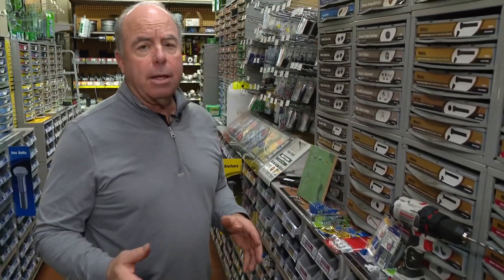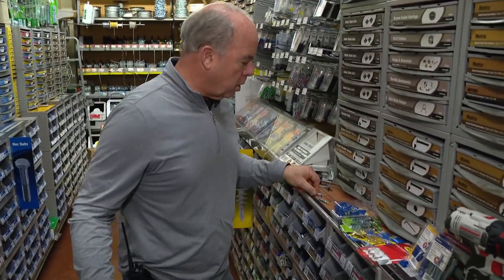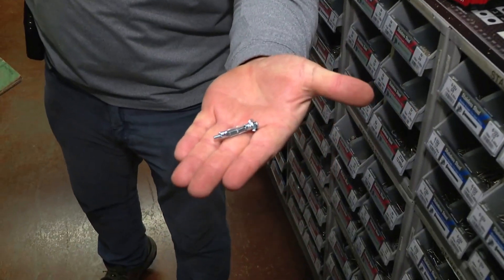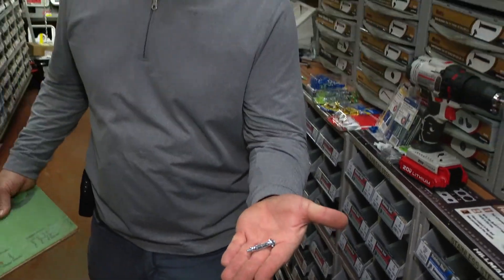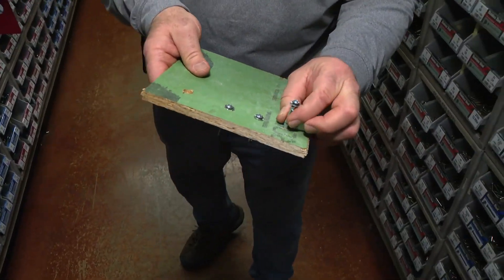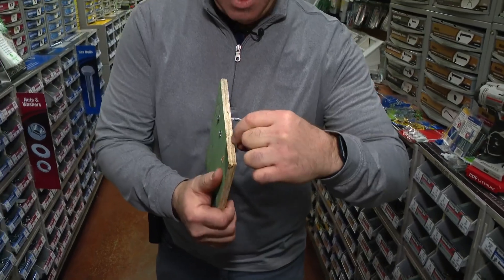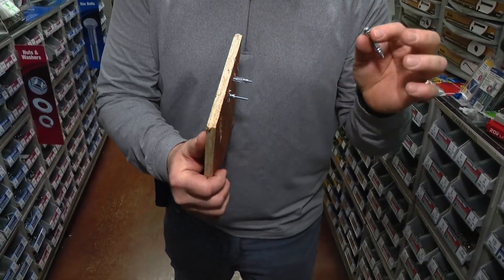Back in the day, we would use Mollies and toggles. This is what's called a Molly bolt. You might be asking who is Molly — I don't know, but she has a great fastener. The way this works, you drill a hole — that's the problem. So many times people want to pound everything through the drywall, and when you do that, it blows out the back of the drywall, leaving less surface to secure whatever you're hanging.